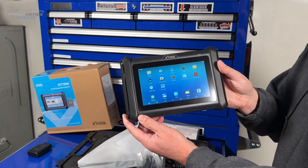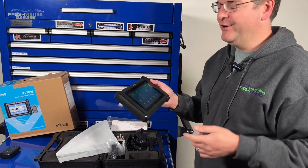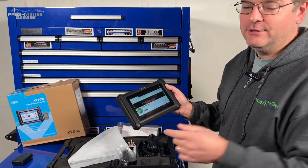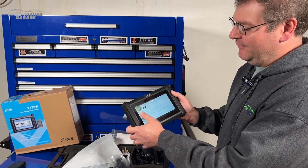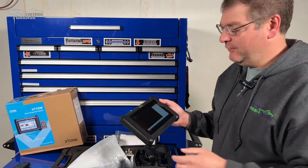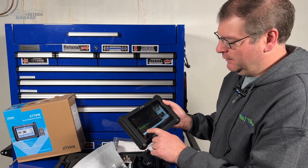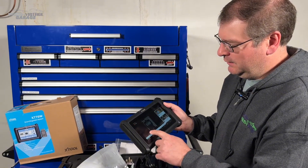One of my goals as we've done more and more scan tool tests is to see if I can find Chrome and get to Fresh Vintage Garage — and we found Chrome! So here's Fresh Vintage Garage. Definitely make sure you like and subscribe. Let's do a quick sound test on the actual speakers.